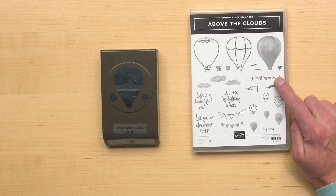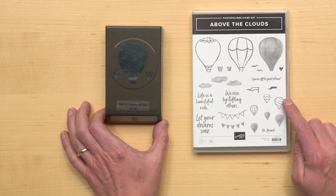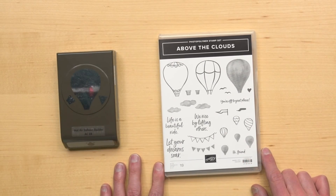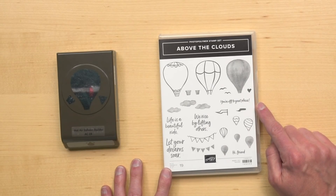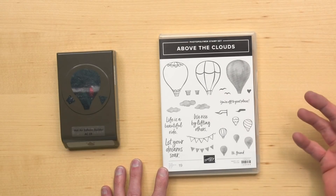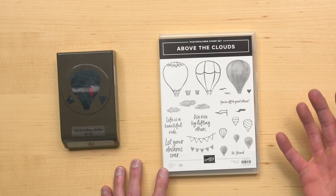It includes the Above the Clouds stamp set and the Hot Air Balloon Punch. The stamp set is composed of 19 individual stamps including five All Occasions Greetings. Most of the images are designed to be stamped in two steps, so you can easily create the perfect background. Texture and alignment is made easy because the stamps are photopolymer.